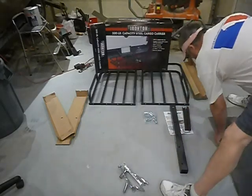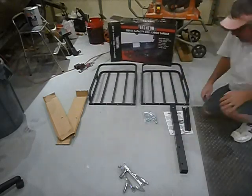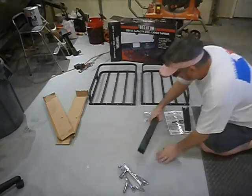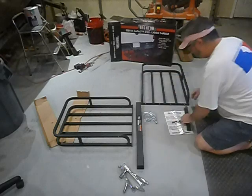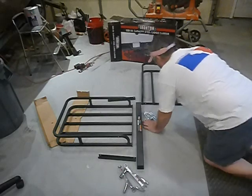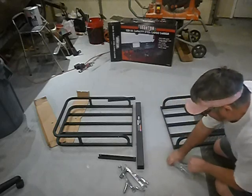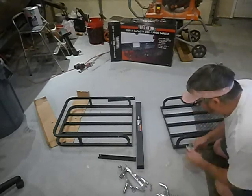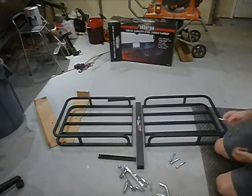This shouldn't take too long to assemble. Didn't take all this out of the box. This has an upside and a downside — so that's your upside. There's your instructions. It looks pretty simple.